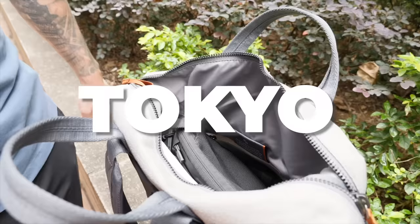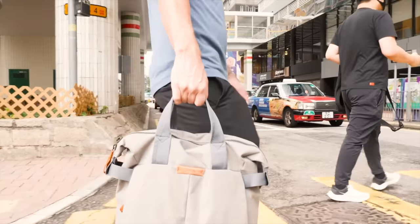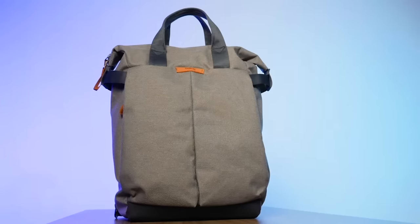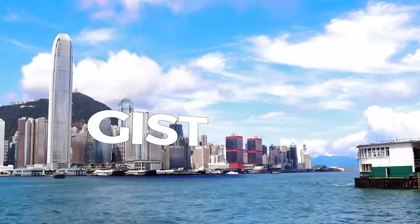I guarantee you that this is the only Bellroy Tokyo Tote Pack review you'll ever have to watch. In this insider guide, I'll uncover everything you need to know about this bag to decide whether or not it's the pack for you. And if it's not, I'll give you some alternative recommendations at the end of this review so you can find a pack that best suits your needs. Let's start with the gist.